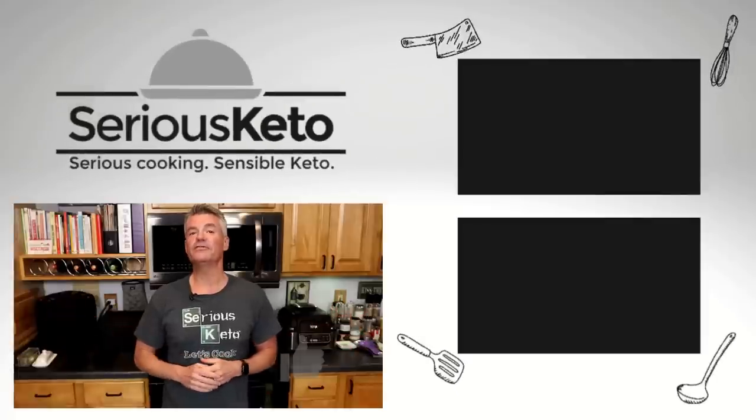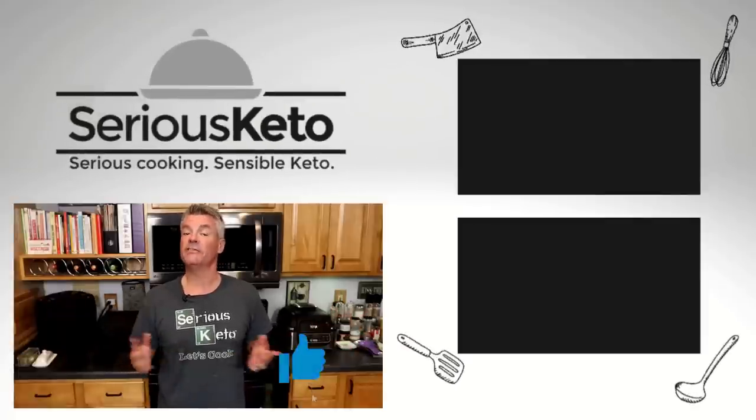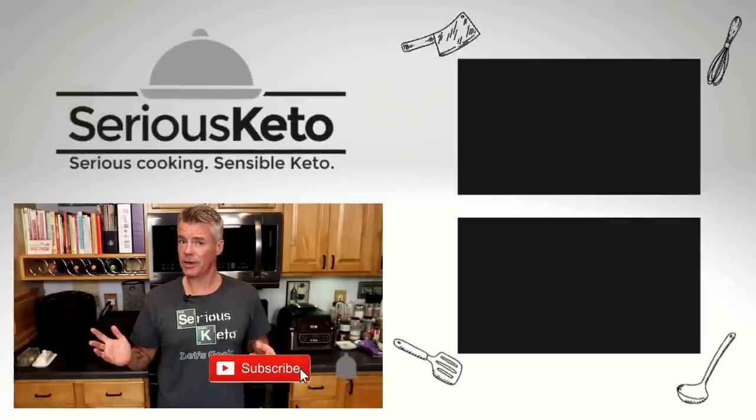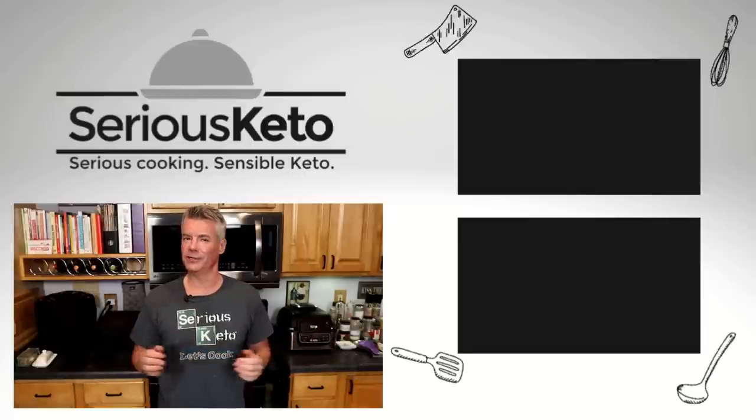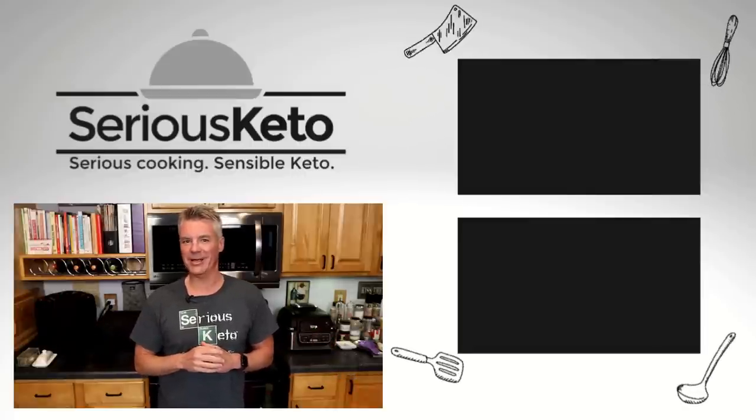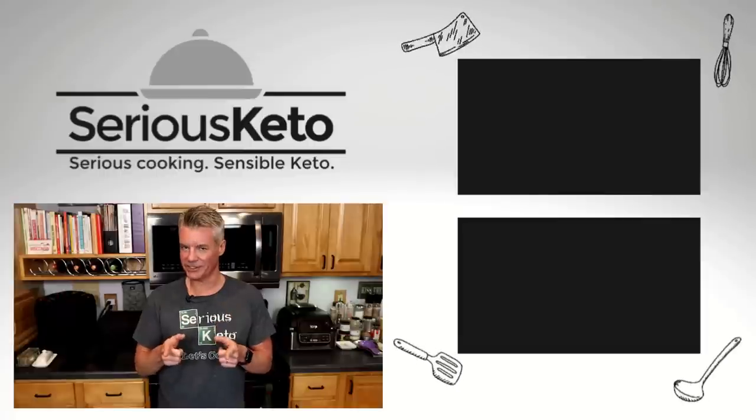He has a lot of fun with his videos. But that is it for this video. If you enjoyed it, please click that like button. If you're not a subscriber already, tap that subscribe button, then hit the bell to turn on all notifications. And finally, if you really enjoyed this video, click that thanks button — it hooks me up with a little cabbage. Thanks for watching.